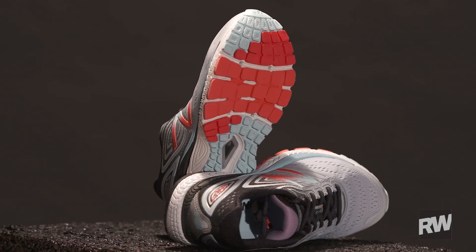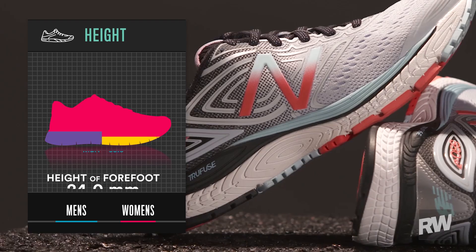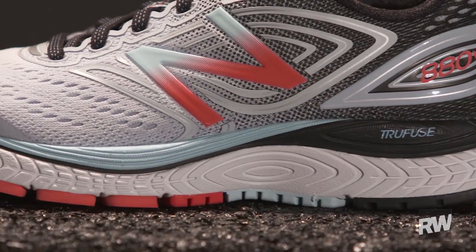Let's look first underneath the shoe and you can see there's a lot of rubber making full-ground contact with the road. It's going to give you a lot of durability but it's also going to give you a lot of traction, and one of the problems with that is it can make a shoe stiff.